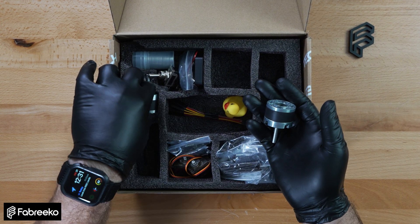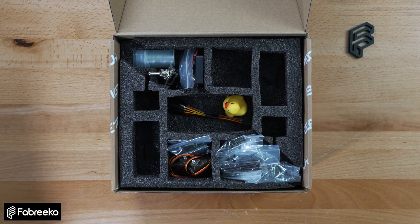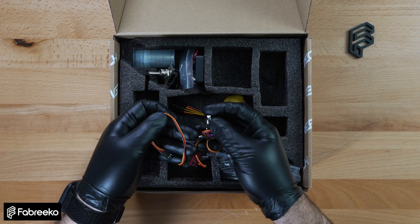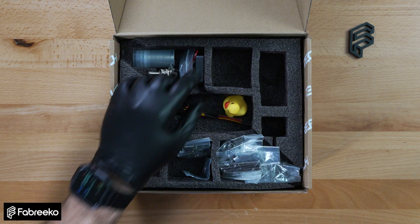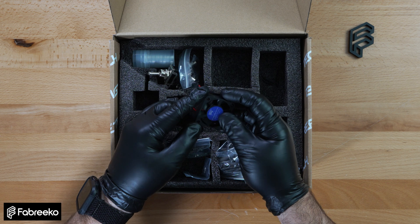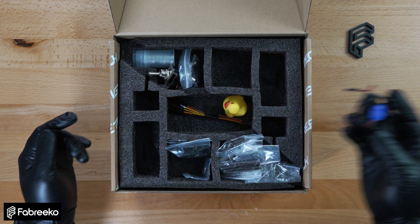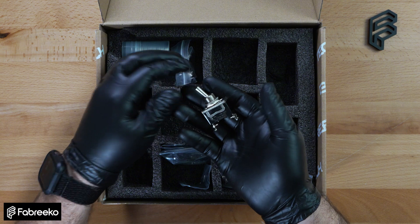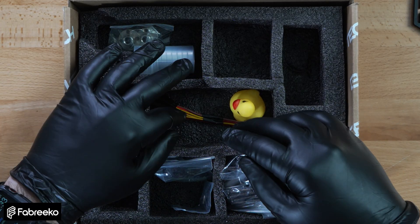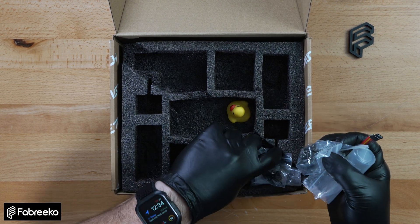Here we have our gear motors. We've included a pair of MG90S microservos. Brushless fan. Here's your switch. We got some bearings here also. And then the rest is just the pre-cut wiring and all the extra hardware needed to put this kit together.